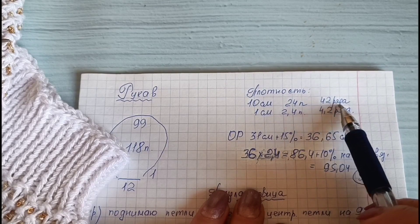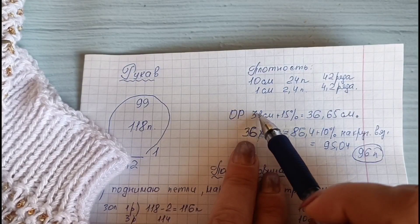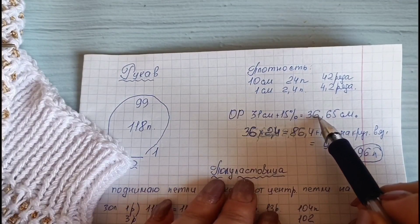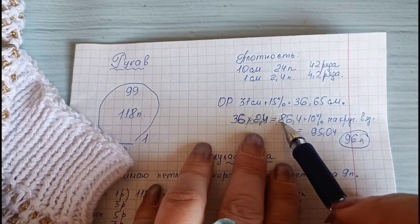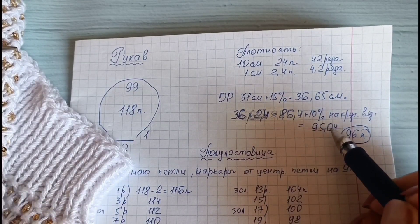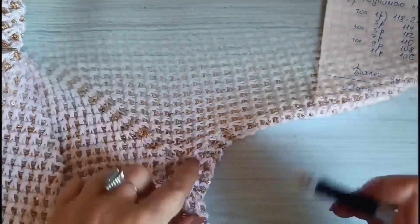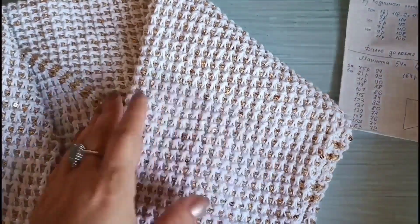Плотность вязания: в 10 см — 24 петли и 42 ряда. В 1 см — 2,4 петли и 4,2 ряда. Окружность плеча в самом широком месте — 31 см. Плюс 15% добавляю на свободу облегания — 36,65 см. 36 см умножаю на плотность 2,4 петли — получаю 86,4 петли, прибавляю 10% на круговое вязание. Вязка плотная, добавлю ещё 10%. Получается 95,04 петли. Округляю до 96 петель — столько мне нужно после полуластовицы, в этом месте нужно 36 см.